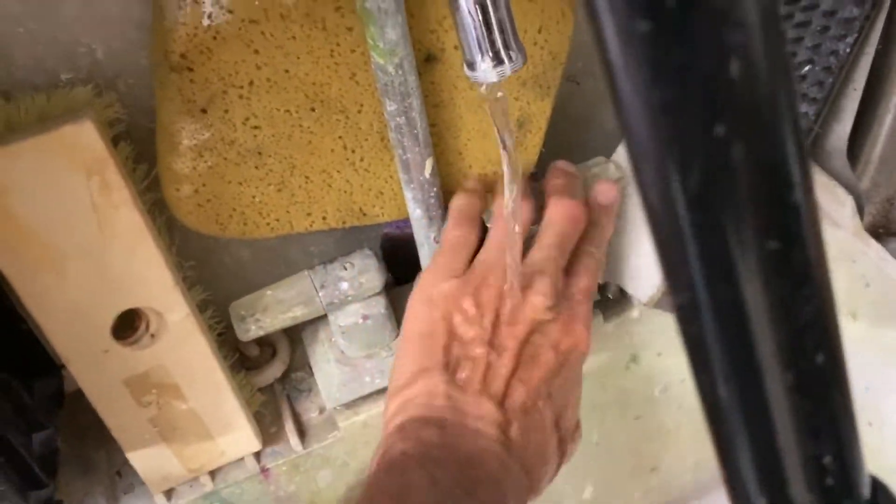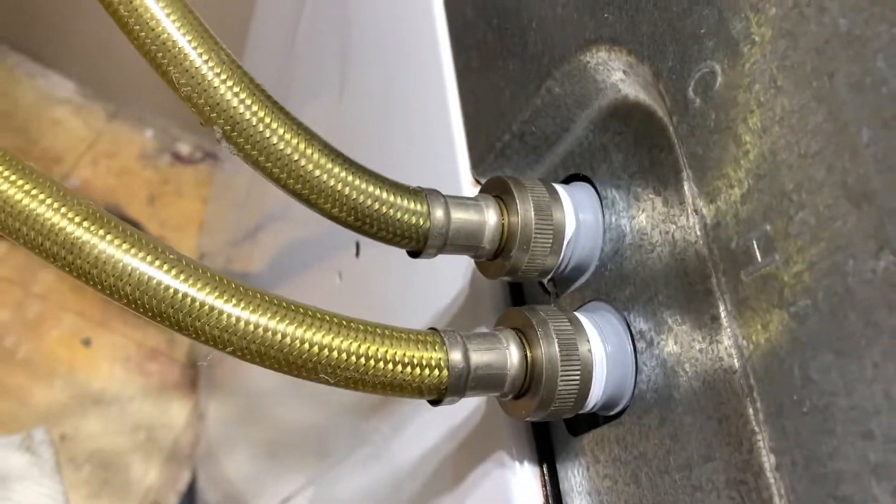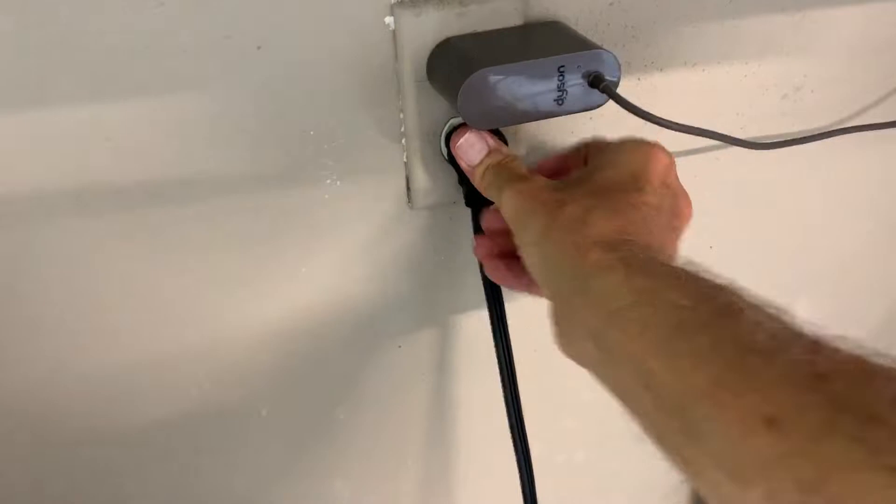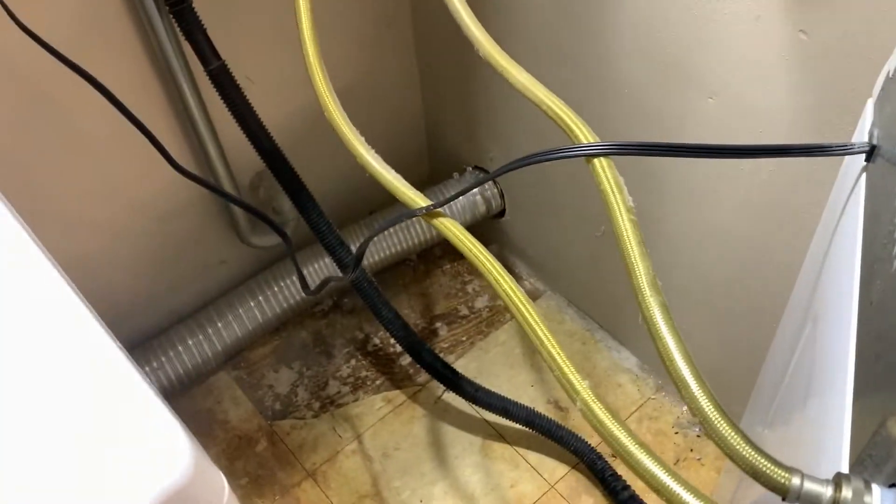Now I've got to go out and turn the water back on. Put the water back on, and as you can see it's coming through. Making sure we don't get any leaks. Things are looking good — no leaks, valves are open. Now I'm just going to plug it in and try running it. I'll push the machine back into its spot, making sure both valves are open. No water flowing from anywhere it shouldn't be — everything seems to be good.